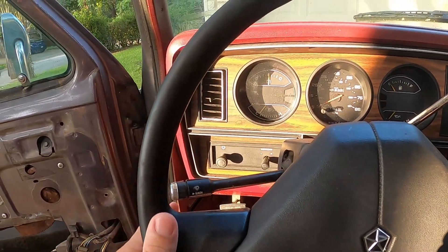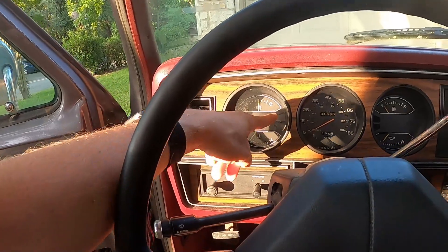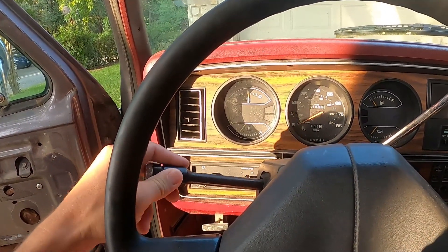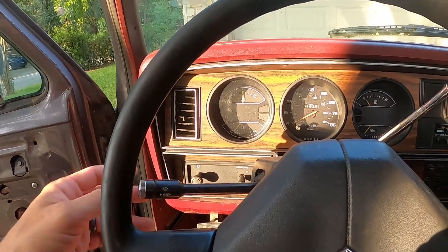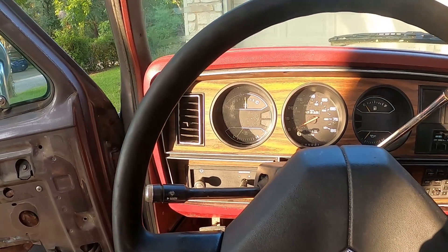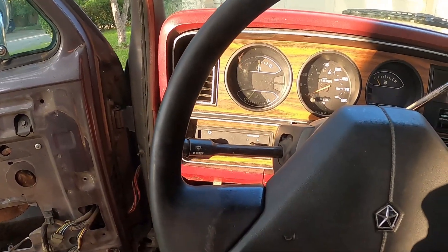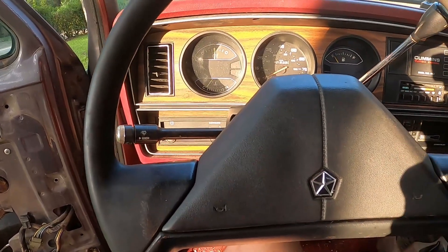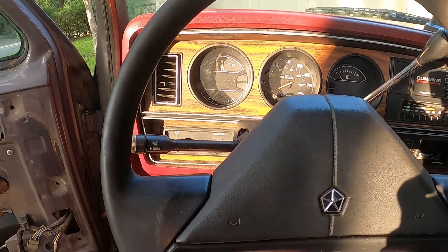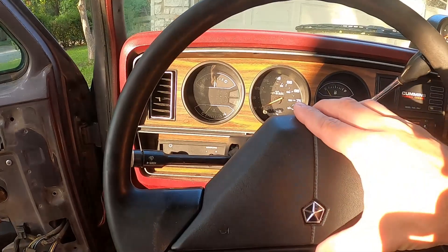Here's the problem I had: when I turn the blinker switch on, I'd get a blinker in the back but not in the front, and I don't get an indicator on the dash. Same with the right one. Sometimes I could jiggle it and it would come on, but more often than not driving down the road, before I got to where I needed to turn it wouldn't come on. It would only flash in the back and not the front, or vice versa sometimes.